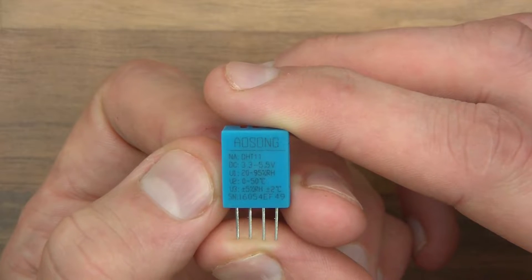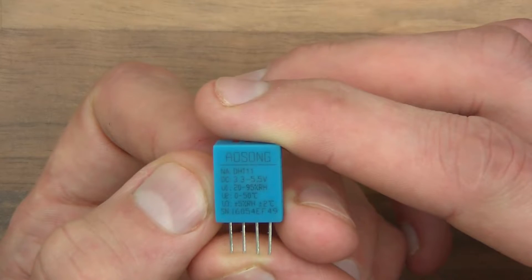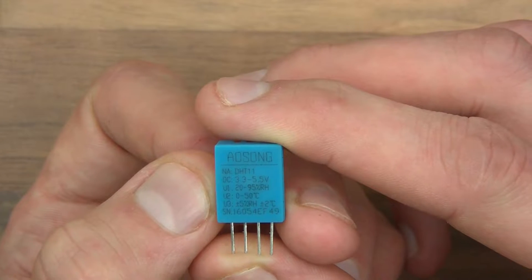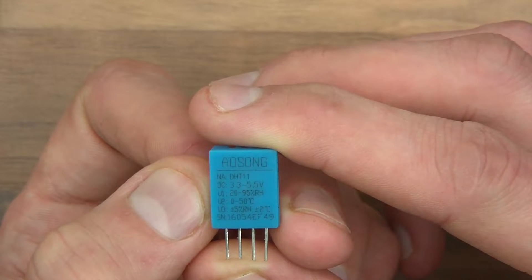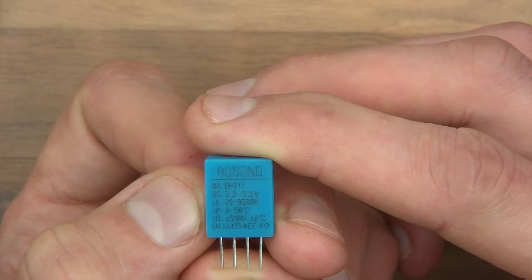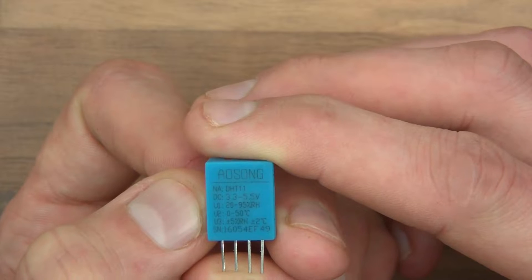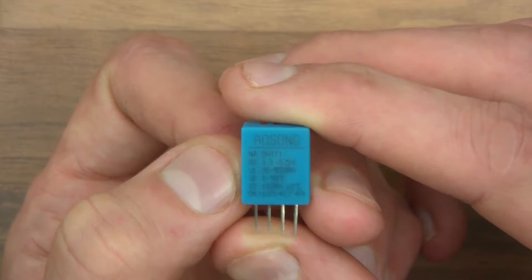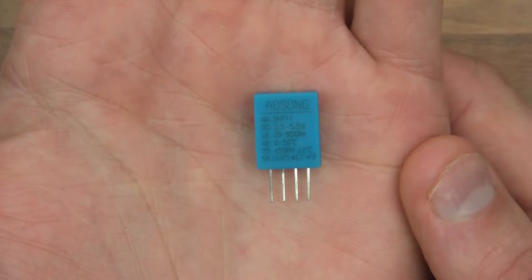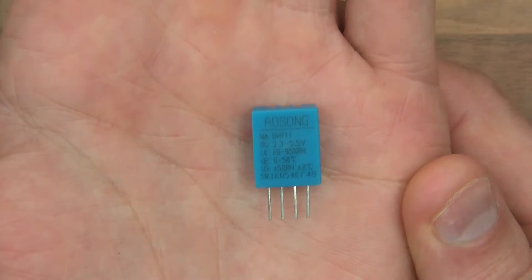Then it says DC 3.3 to 5.5 volts, which is its operating voltage — microcontroller voltage. Then it says U1: 20 to 95% RH, which presumably means relative humidity — I think that's its measuring capability. U2 says 0 to 50 degrees centigrade, presumably that's its measuring capacity again. Then it says U3, which is plus or minus 5% RH and plus or minus 2 degrees centigrade. So those are obviously its tolerances.